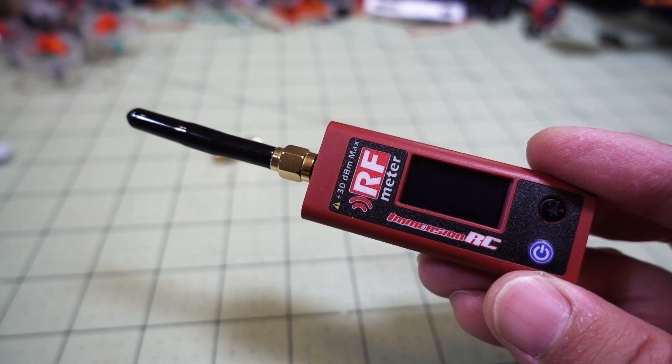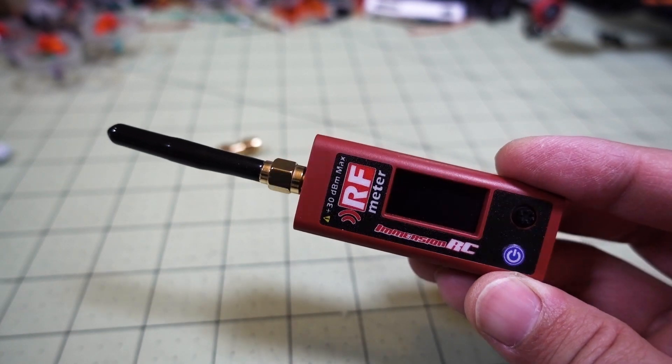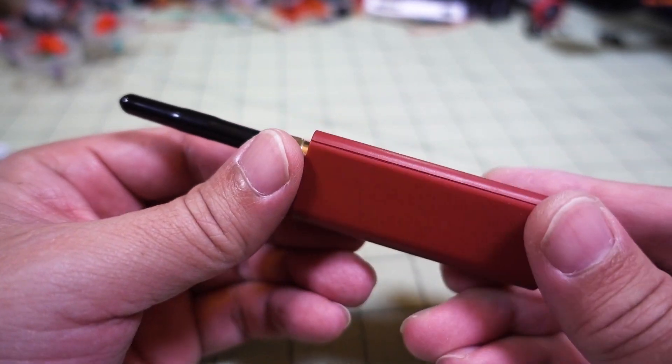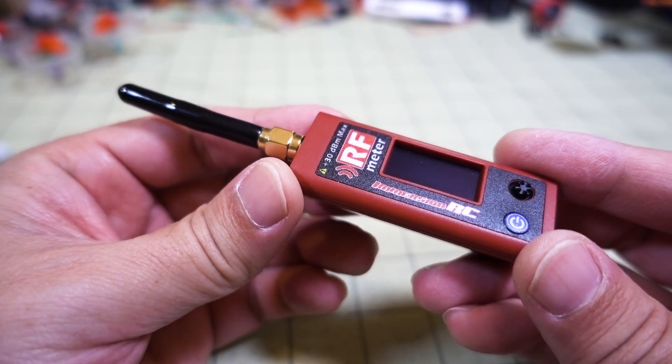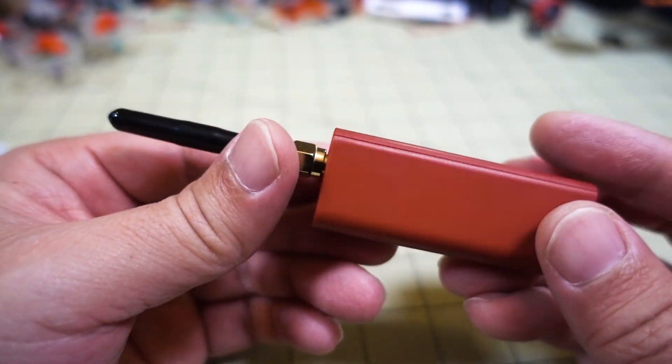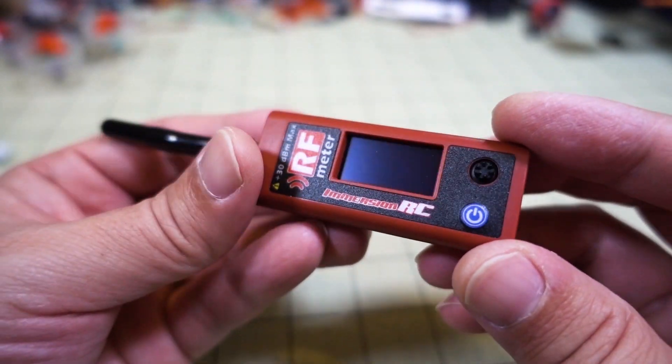In this video we're checking out the ImmersionRC RF Power Meter version 2, much better than the version 1, which I never actually had a chance to review. By the time I was looking into getting one of these, the version 1 was already out, and it actually took a long time for me to get this — so you've probably seen a lot of reviews on this already.